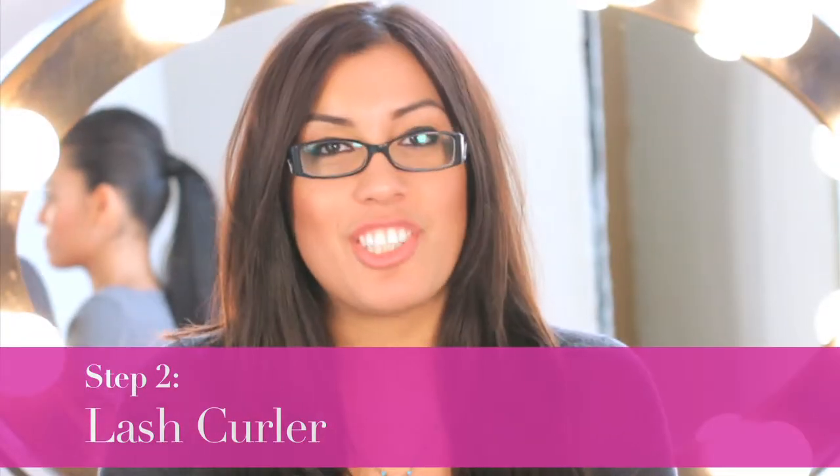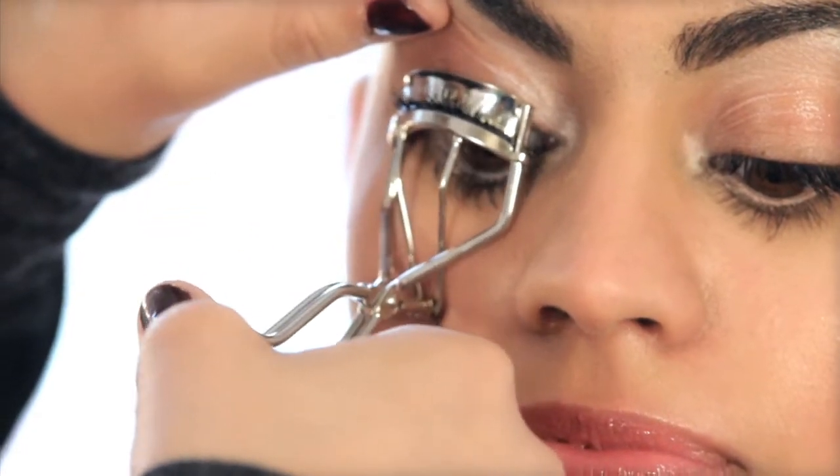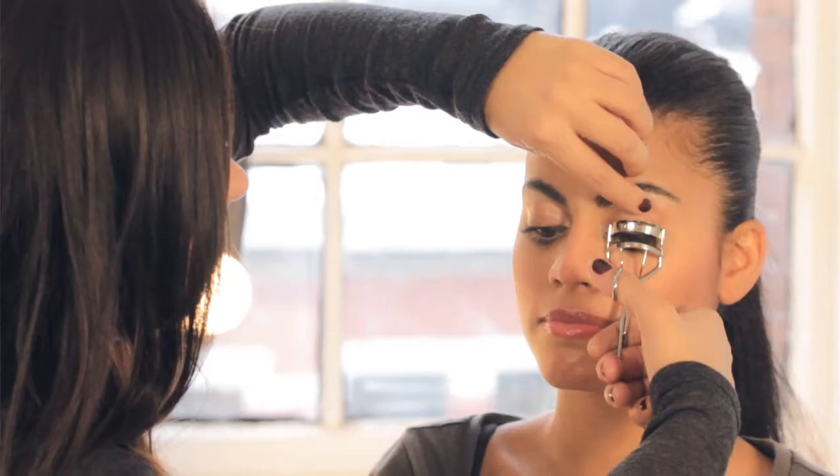Step two, use a lash curler. You're going to start at the base. My little trick is to pump it once, twice, three times to make your eyes appear as big as they can by getting into the base and curling them all the way up.